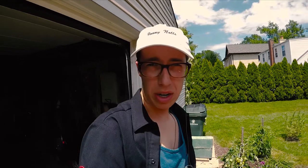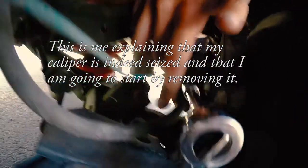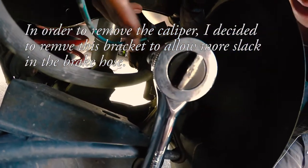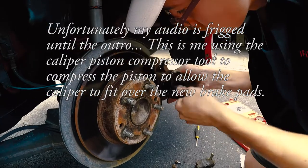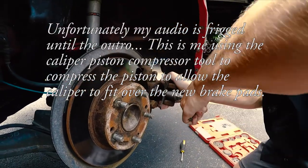Now I have both wheels off and I'm going to begin investigating to see how we're going to get this done.